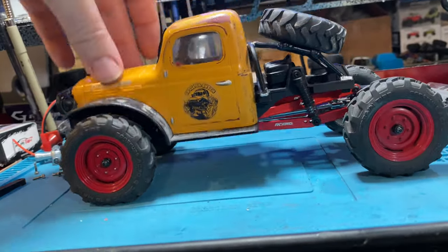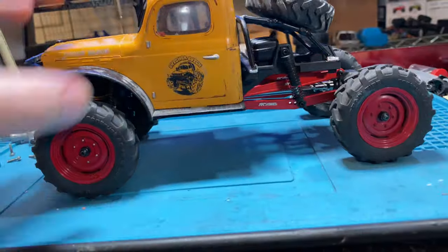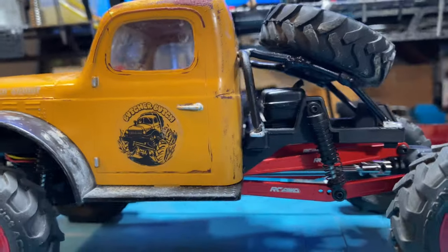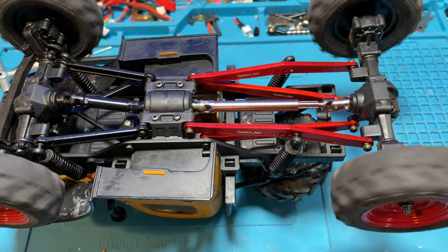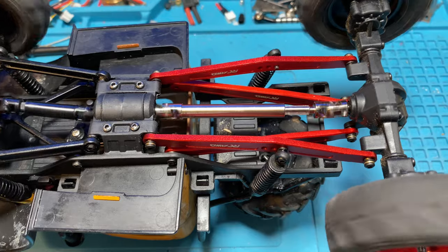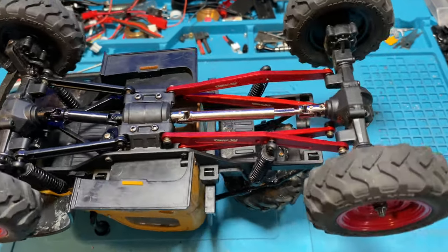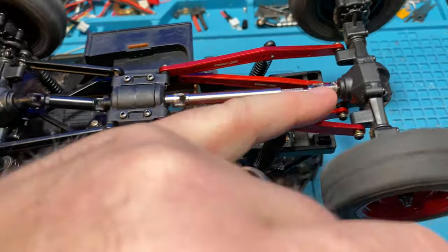Definitely could do some cool droop builds that are super stretched — some belly draggers, that could be fun. I need to do oil in these shocks or something — they're a little sticky and a little bouncy, but that's okay. Everything's moving smooth. See how that wobbles? That's why I kind of want it on a D. I'm just anal when it comes to that kind of stuff.